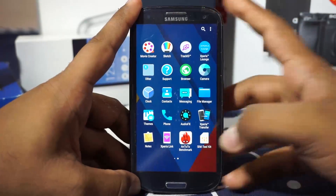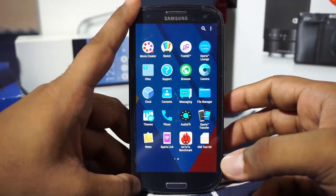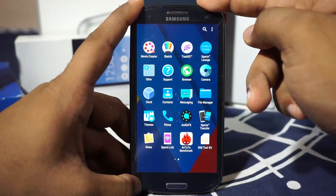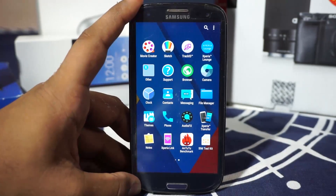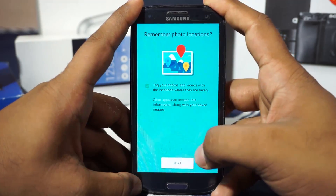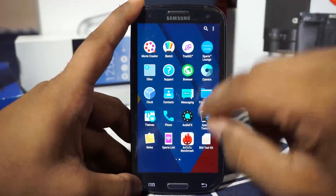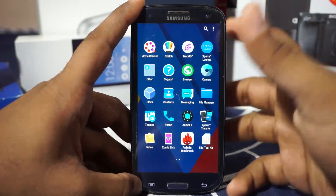Xperia Lounge is there, which gives you extra stuff like discounts on Sony products and chances to win applications. I'm not sure about its implications on the S3, but it has helped me get a few freebies on my Z3. There's also the camera application, which is a basic camera — not the full Xperia camera. It also has an audio effects equalizer.